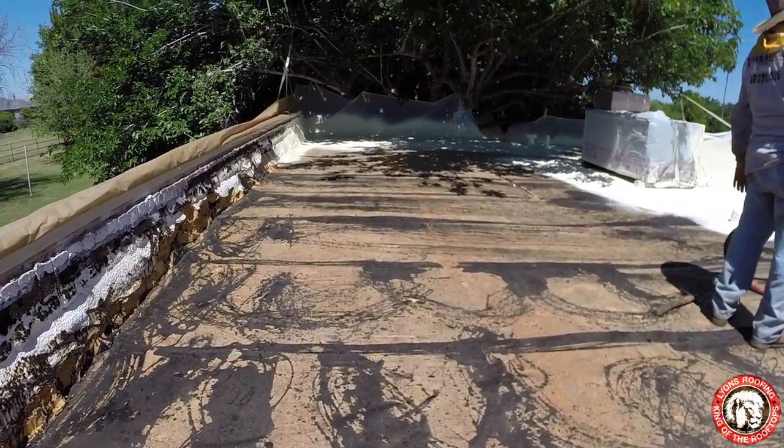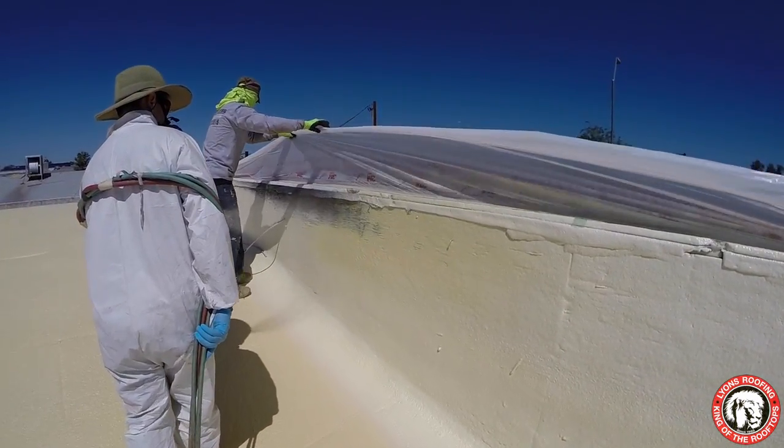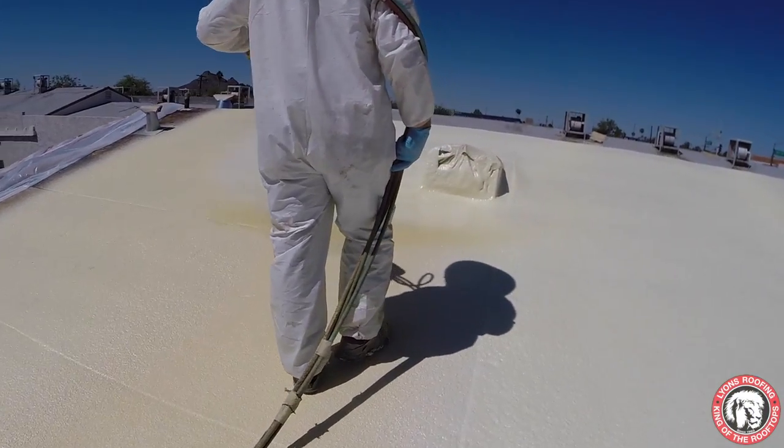Once there is a solid deck to foam to, the first pass of foam is sprayed out. This is usually about a half an inch and is done in two passes to achieve a one-inch minimum. At this point, the roof is completely waterproof.